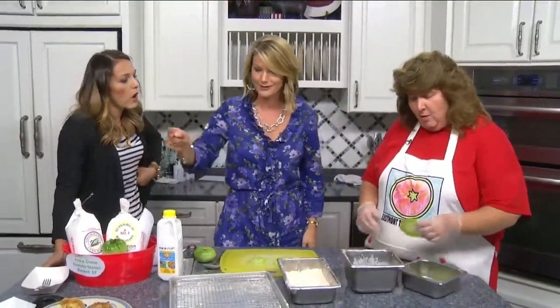We are back in the daytime kitchen. I'm already eating because my stomach was growling earlier — I'm so hungry. We tried the fried green tomatoes. We have Cindy Minnick, one of the partners for the Eastmont Tomato Festival. Let's get to cooking. You cook while I eat. Walk us through and talk us through what you're doing as you do it.